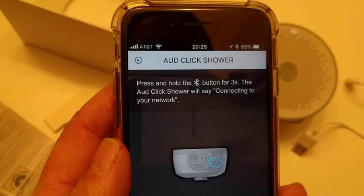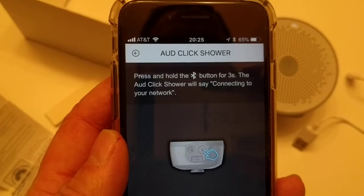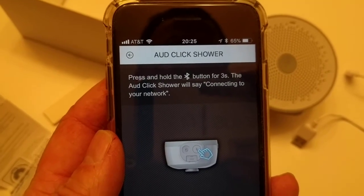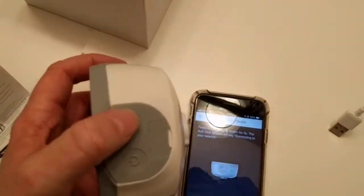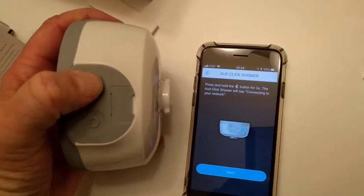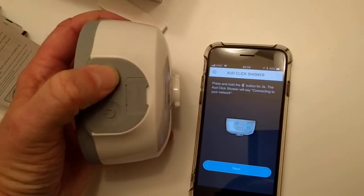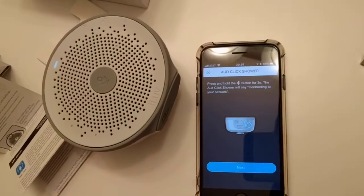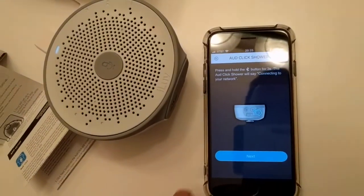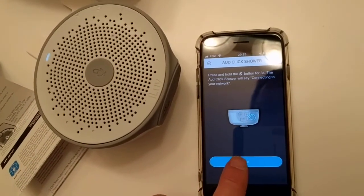Now it says: press and hold the Bluetooth button for three seconds. And then it will say 'connecting to network.' So we do that — three seconds. Connecting to your network. This may take one to three minutes. Then we can click next.